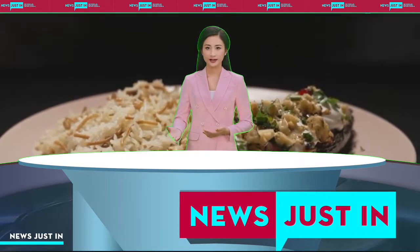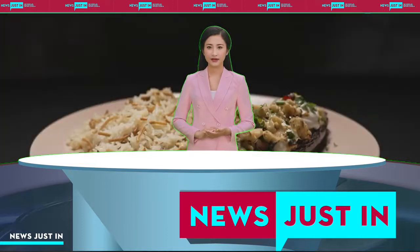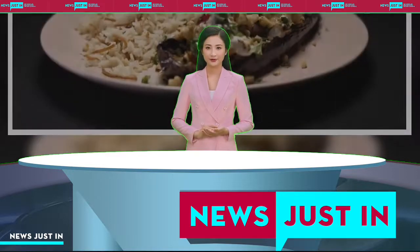Cheese and labneh whip: whisk all ingredients in a bowl to combine. Season. Transfer to a piping bag. Refrigerate until required.